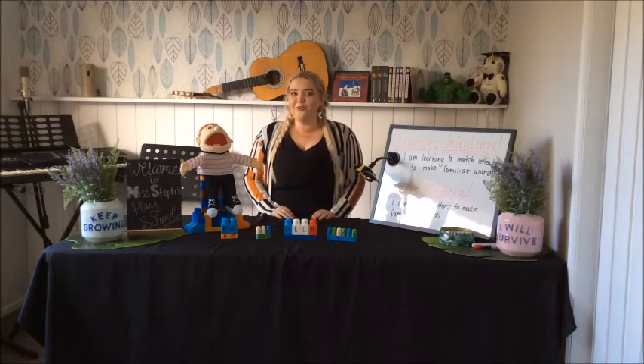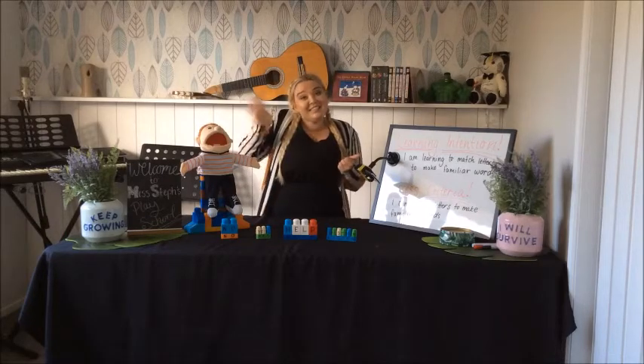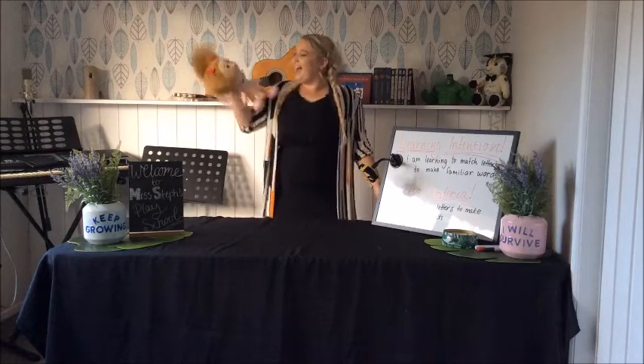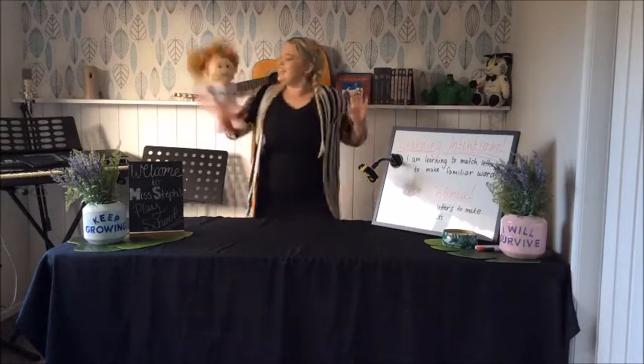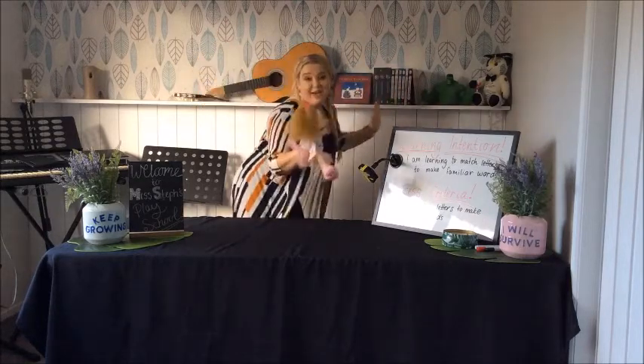Great work guys! Alright, I think it's time to have another dance with Bella. I'll see you soon. Bye! Let's shake our sillies out. We go shake, shake, shake those sillies out. Shake, shake, shake those sillies out. Shake, shake, shake those sillies out. We go back and so great!